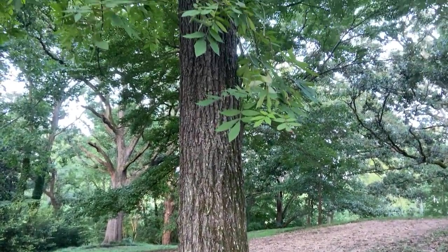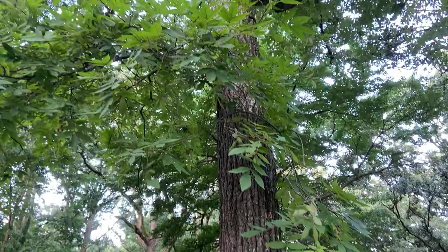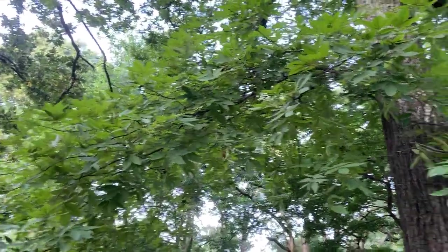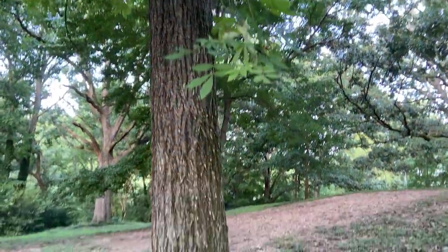This video is on Carya pallida, sand hickory. It's in the Juglandaceae family, the walnut family. The fruit type is a nut and the specific epithet pallida means pale.